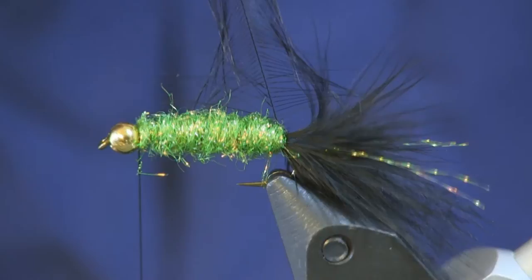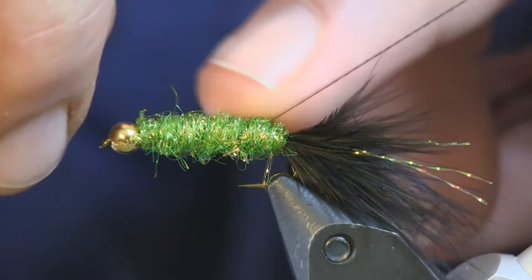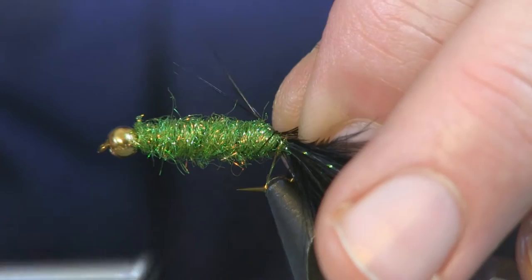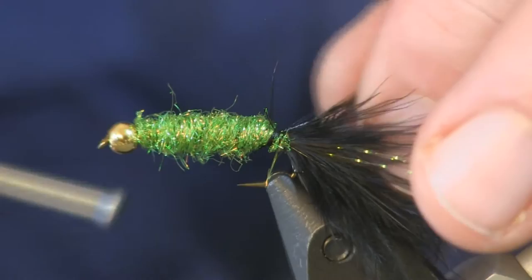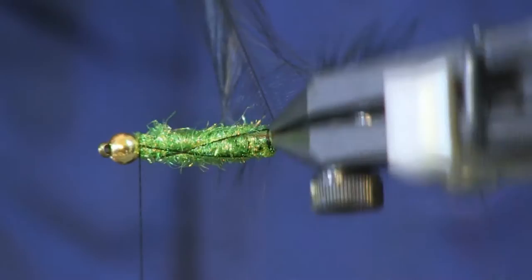My hackle just pulled out, so what I'm going to do is pull my line back and make a couple of wraps to re-secure it — we'll cheat a little bit. This happens, nothing to worry about. Because it's black thread and I've got black hackle going back up there, seeing a little bit of black thread on your green ice dubbing isn't really a big deal — don't flip out about it.